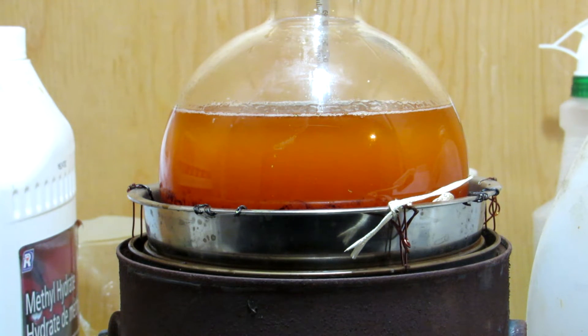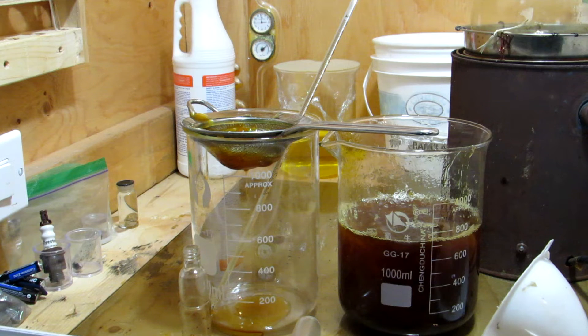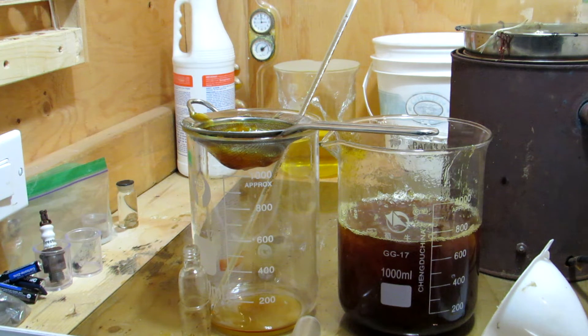The methyl esters produced can actually be used as biofuel, which is pretty cool. After an hour of heating, the heating mantle was turned off and the solution was allowed to cool. The air temperature was quite chilly, so after fully cooling, the upper methyl ester layer actually became gelatinous. This is expected as biodiesels jellify at higher temperatures than normal diesel, which is one of the challenges that biodiesel faces.